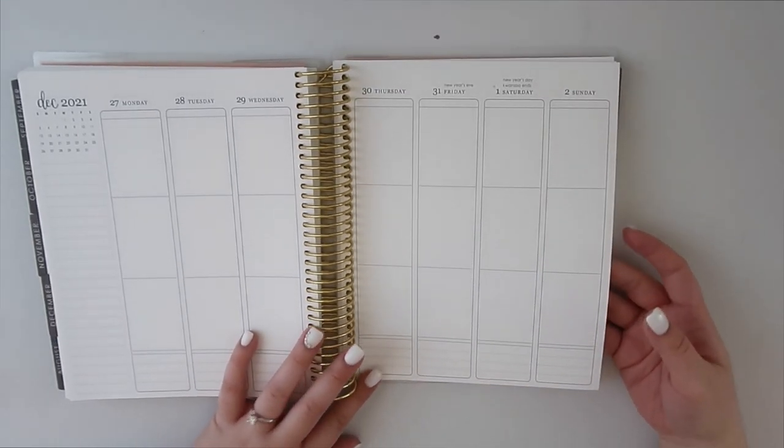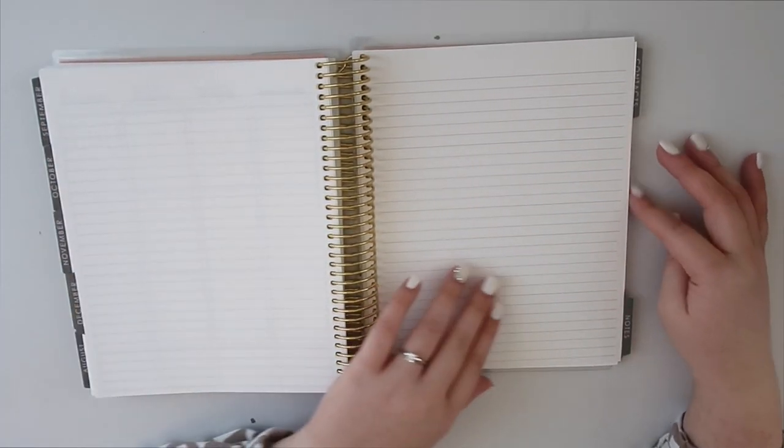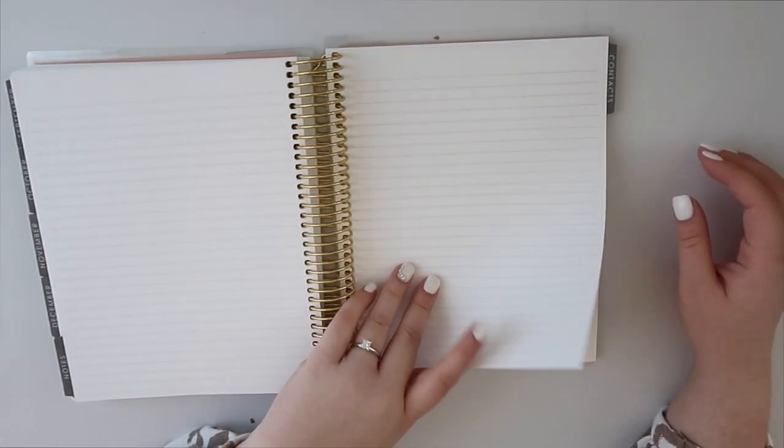At the back of the planner, at the end of the year, they have lined paper for notes — just a bunch of lined pages.